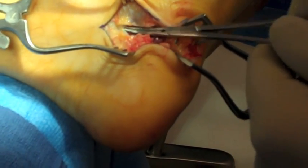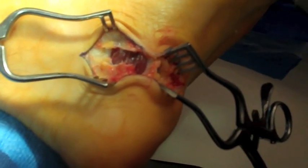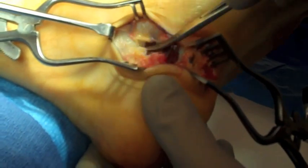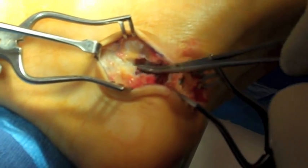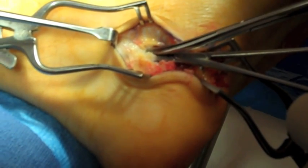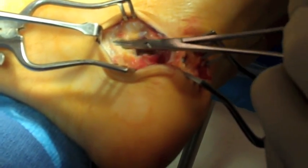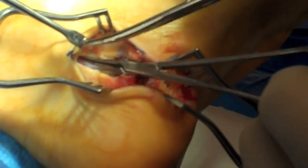The flexor retinaculum is now coming into vision at the most proximal aspect of the incision. A syn retractor is utilized to pull the incision proximally, and the flexor retinaculum, which overlies the neurovascular component, is elevated with a hemostat and then released to perform a distal tarsal tunnel release. This can be released all the way to the medial malleolus by simply going beneath the skin and tenting the skin with the syn retractor.